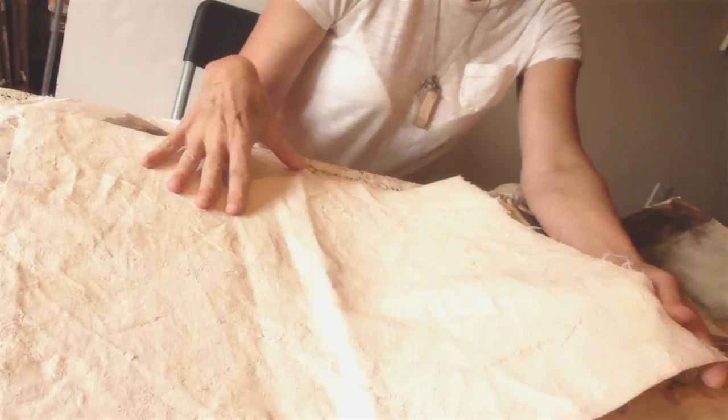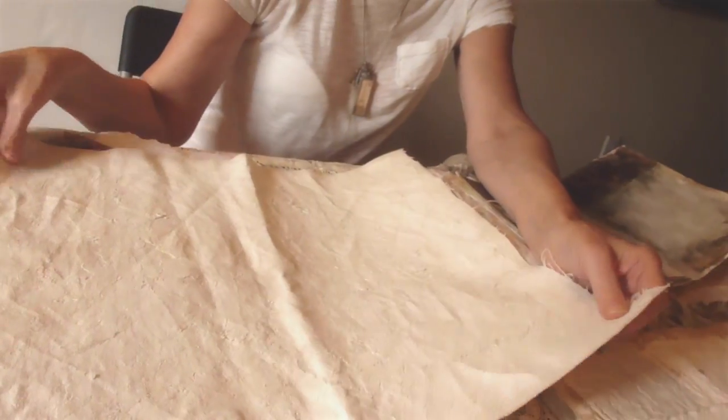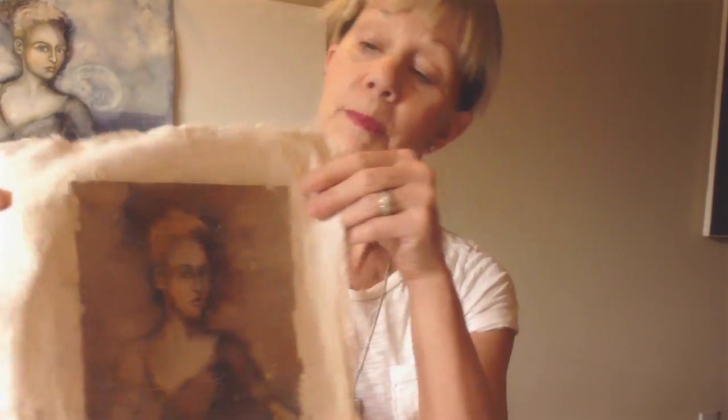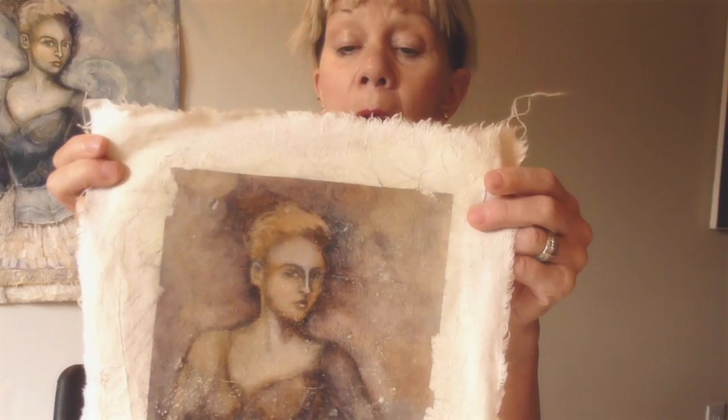What I do is I apply a layer of the Venetian plaster onto the fabric, and as it's drying I stretch it, crease it, and distress it. I've taken my original artwork and have done some photo transfers with my artwork and applied them onto the Venetian plaster fabric.